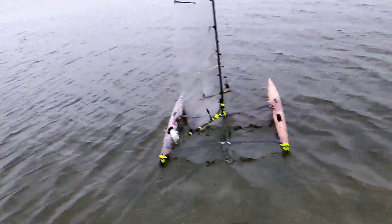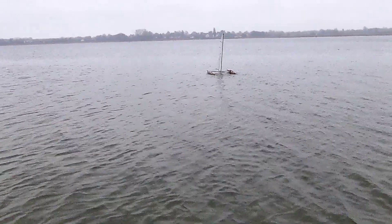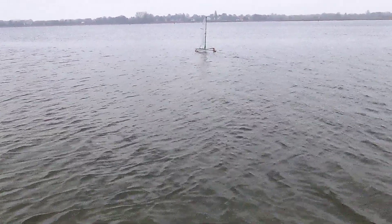I also re-tightened the main sheet, which helped a lot. These are all little things I had to learn during this process, and this is the excitement of model building.